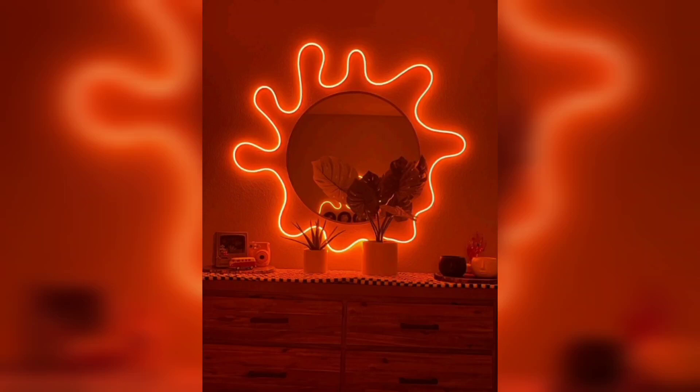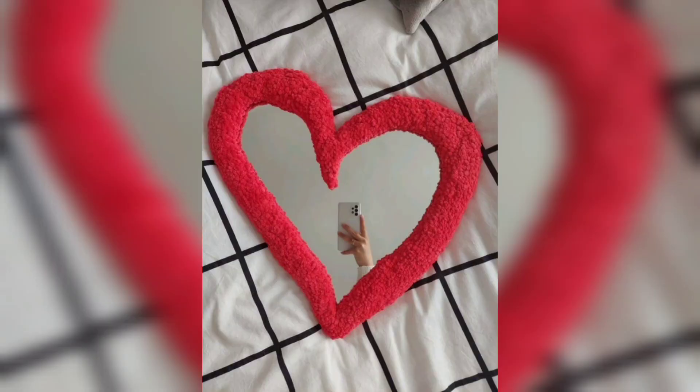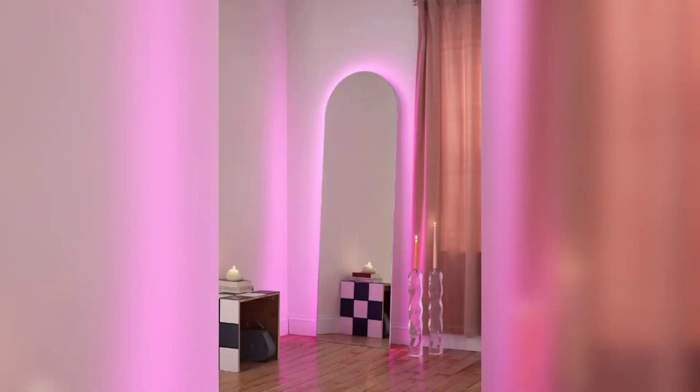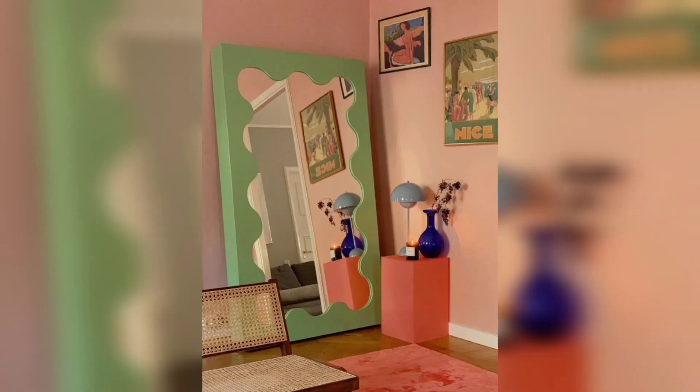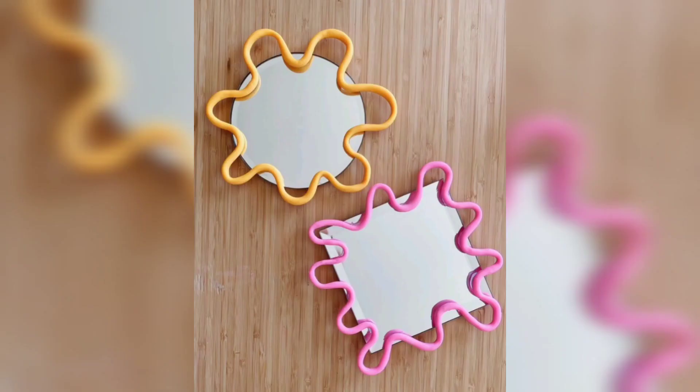Hi everyone, hope you all are doing great. As you can see, I am showing you different designs of mirrors and also in this video I'm showing you how you will decorate your room or where you'll put your mirror, and also some side decorations as well, with LED and without LED lights, in different colors.